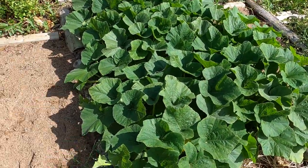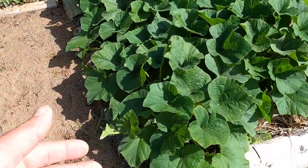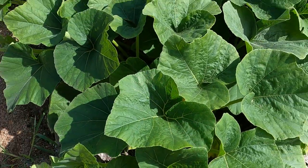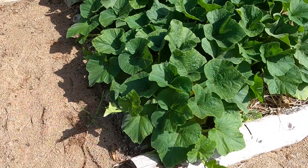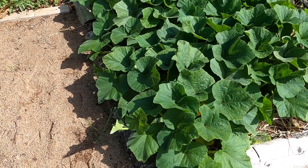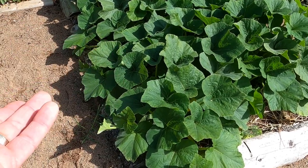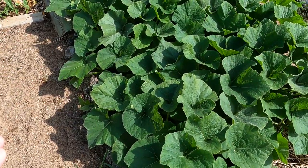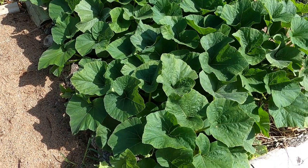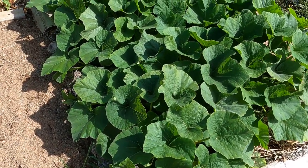Now, here's a bed with butternut squash. This particular variety — the leaves look small, about six to seven inches in width. It's supposed to be a small compact plant — that's what the seed package said. It's supposed to be a productive small compact plant. So we'll see how it goes. These look healthy — this is a nice beautiful squash bed. About a month and a half ago, I plucked a couple of these up when I was thinning them out and moved them to another part of the garden. Let's see how those ones are doing.